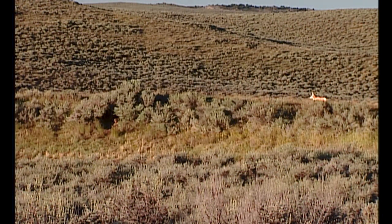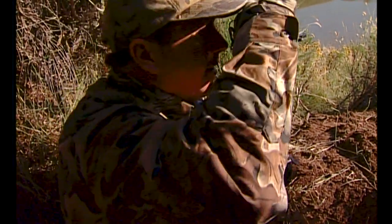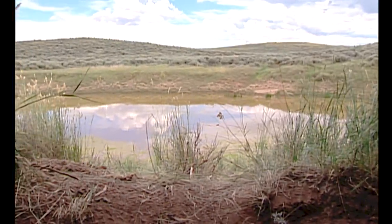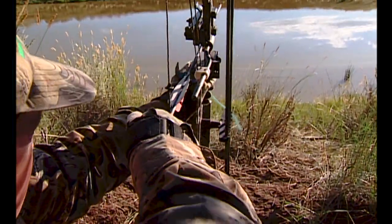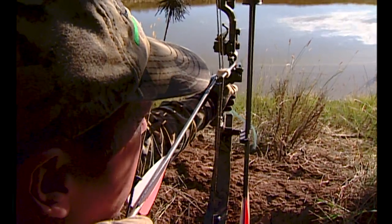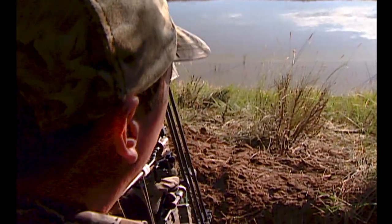Got the decoy out. It's the 26th of August, pronghorn season in Colorado. It's a good idea to range from your blind at different spots in the waterhole so you know how far it is. I just took a practice shot and it's 33 yards to the other side of the waterhole — only 24 over here and 38 over there. It can make a big difference depending on where a pronghorn comes in.